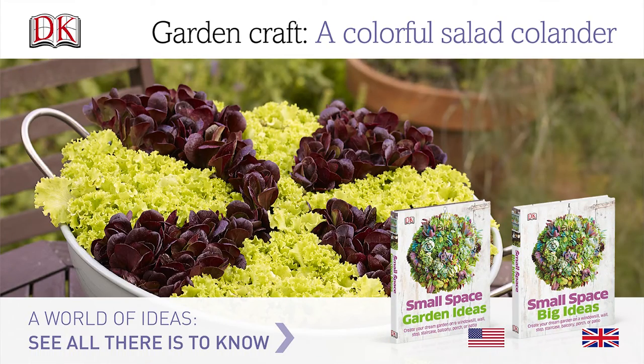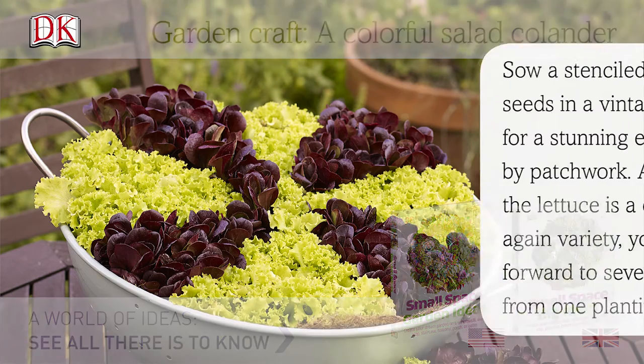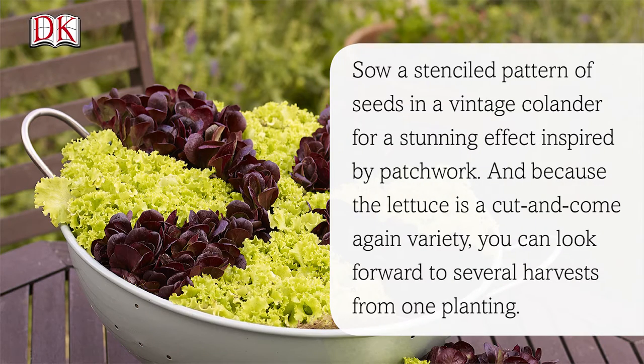How to Make a Colorful Salad Colander. Sew a stenciled pattern of seeds in a vintage colander for a stunning effect inspired by patchwork. And because the lettuce is a cut and come again variety, you can look forward to several harvests from one planting.